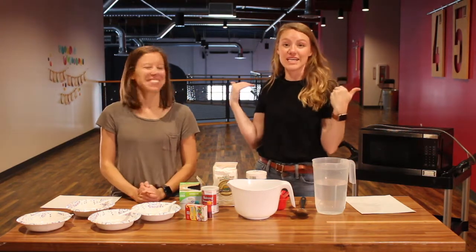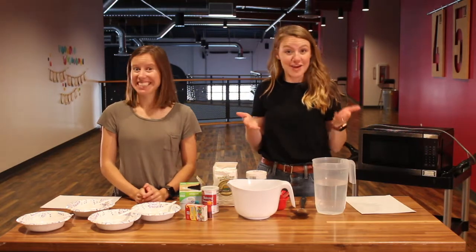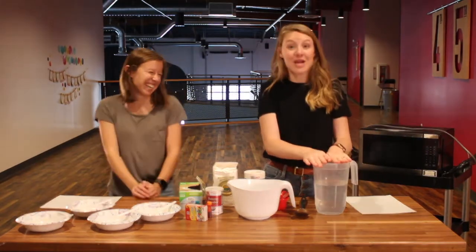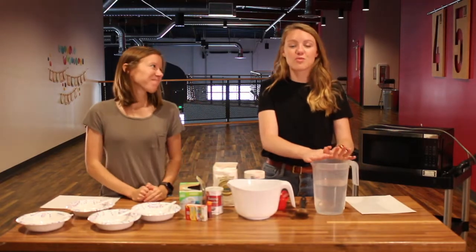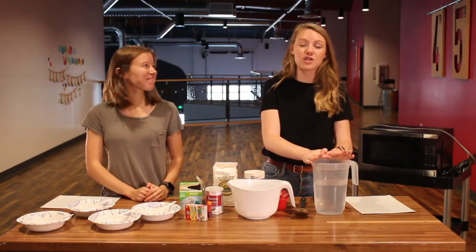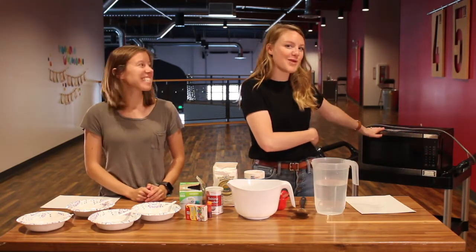Hey friends, Becky and Dailey here. We are coming at you with a super fun project for you guys to do at home. We are making microwavable puffy paint today. It's gonna be super fun and you get to use your creativity and a little bit of science with our trusty microwave.